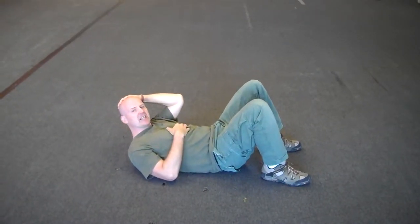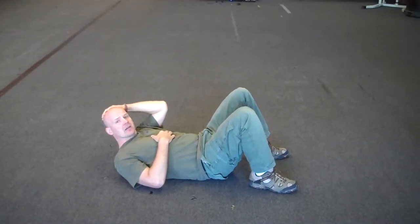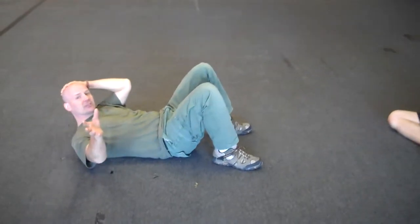Daily Cup of Krav. Feeling a little lazy today, so I figured it's time for some ground stuff. I apologize to the Gracies in advance for this one, because this is not very technical.